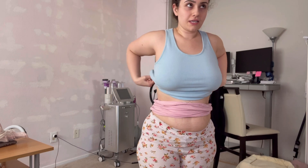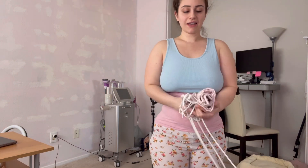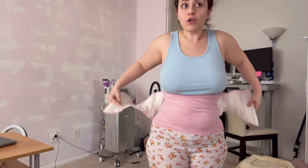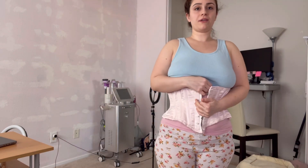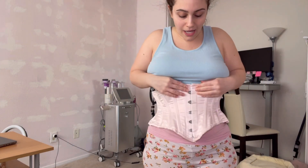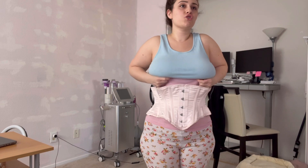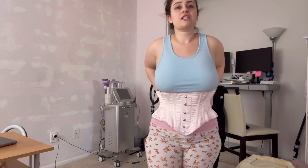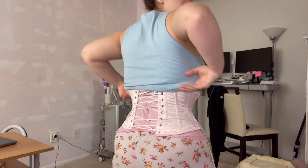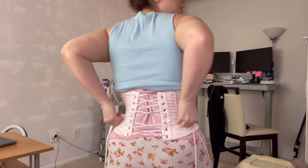I was watching Lucy last night and she made a video on 'when do I start to see results?' She said she doesn't know when you're going to see results — it depends on so many factors: how long you wear your corset, whether you're dieting and exercising. You know the drill. And I'm thinking, well, when the hell am I going to see results? She just kept saying she doesn't know.